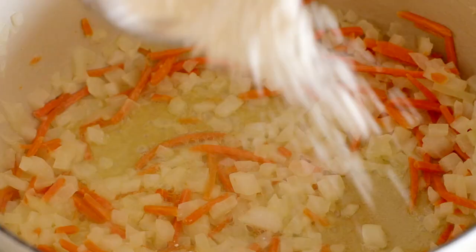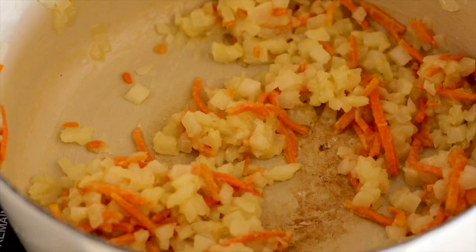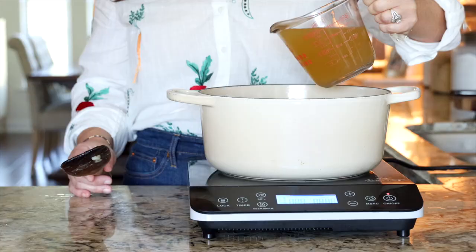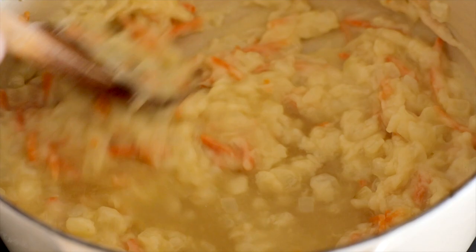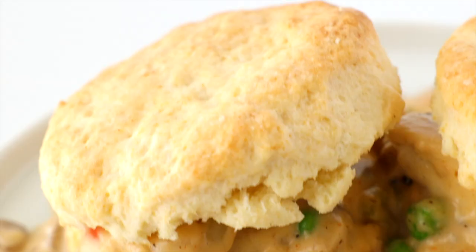Sprinkle six tablespoons of all-purpose flour evenly over the veggies and stir until coated. The reason the consistency and texture of this soup is so superb is because the sauce we're about to make is completely on point. We're going to use the standard Anthony Kitchen splash-and-stir method for adding in the chicken broth, and that's going to create a really smooth and perfectly velvety texture — the same technique used for chicken spaghetti, chicken a la king, and countless other recipes.